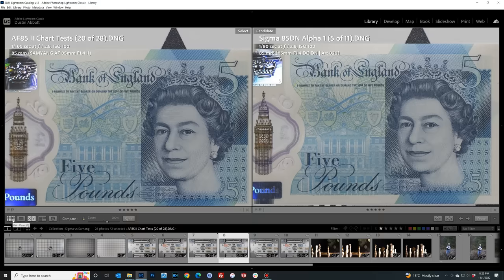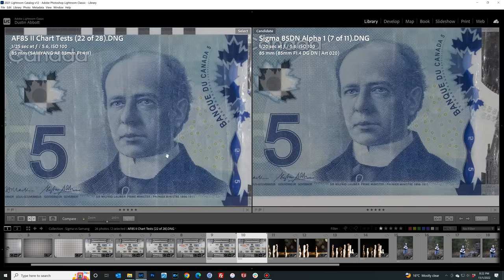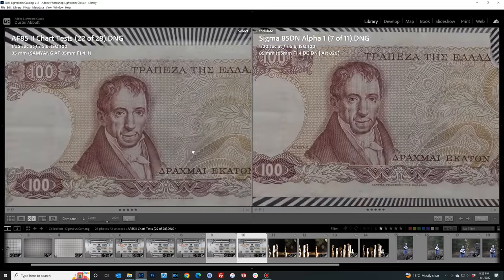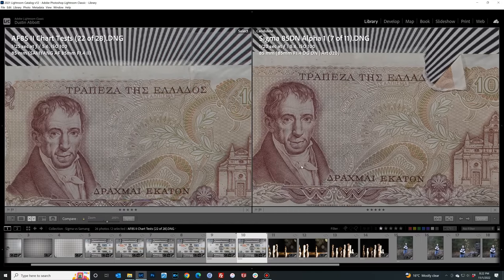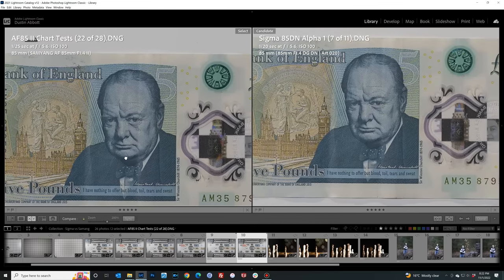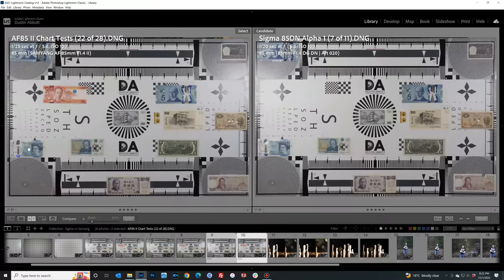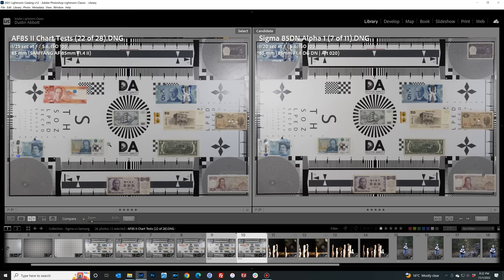At f5.6 the Samyang continues to be a little stronger in the center — just a bit more pop — and in the mid frame I'd say the Samyang is ever so slightly better, maybe just a little more in the tank than the Sigma. However, in the corner the Sigma has definitely caught up and even surpassed the Samyang — looking really fantastic. So the advantage reverses: Samyang in the center and Sigma in the corner — they basically trade positions.